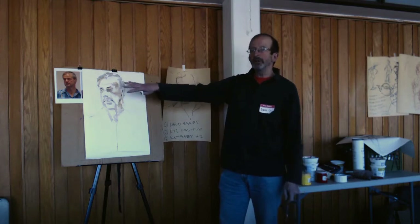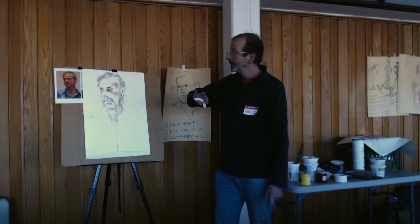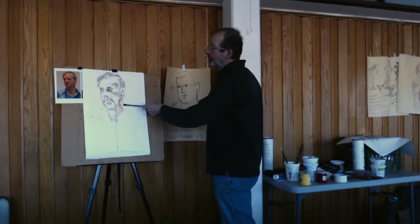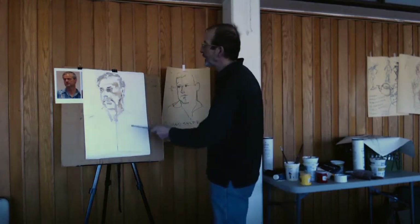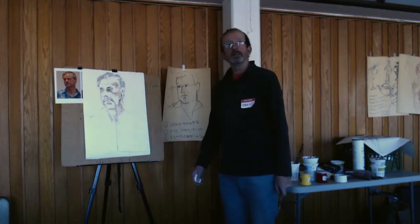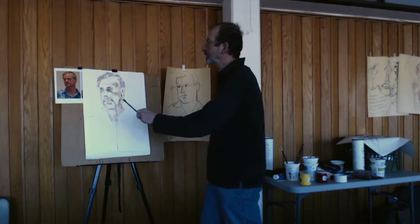If I used phthalo blue, for example — that's the one that stains — then I couldn't do this, because it would just sit in the paper and won't come out. Whereas this, if I want to change the line of his neck here, I can just wash it out and change it. So it gives me quite a lot of opportunity to go back and change things.